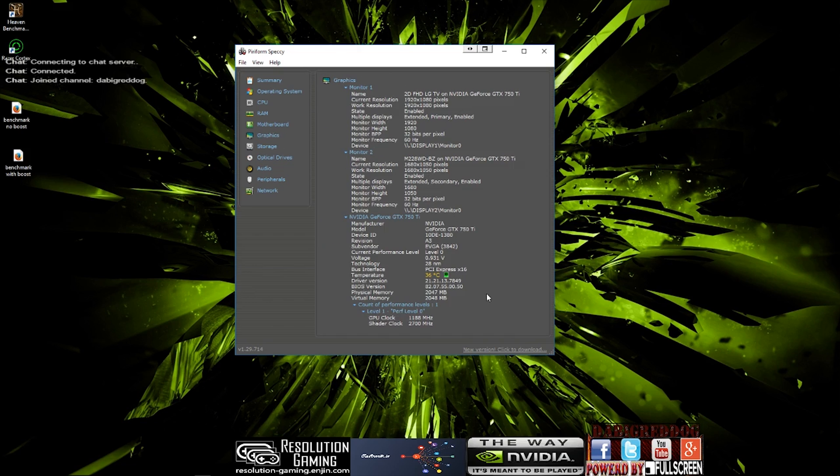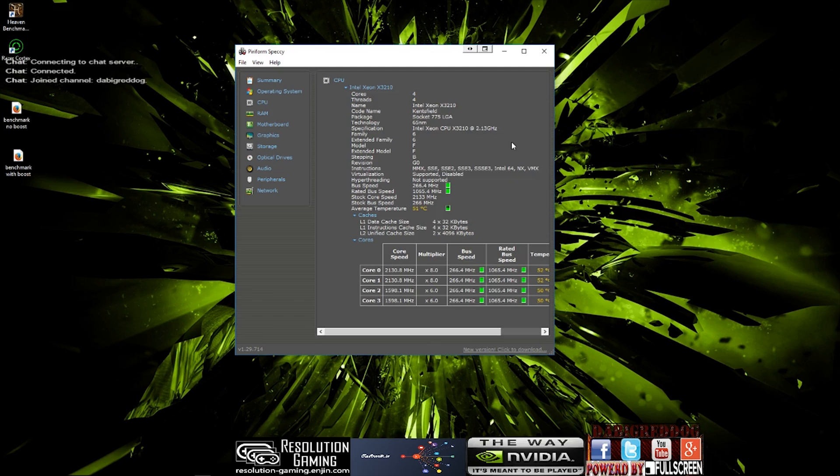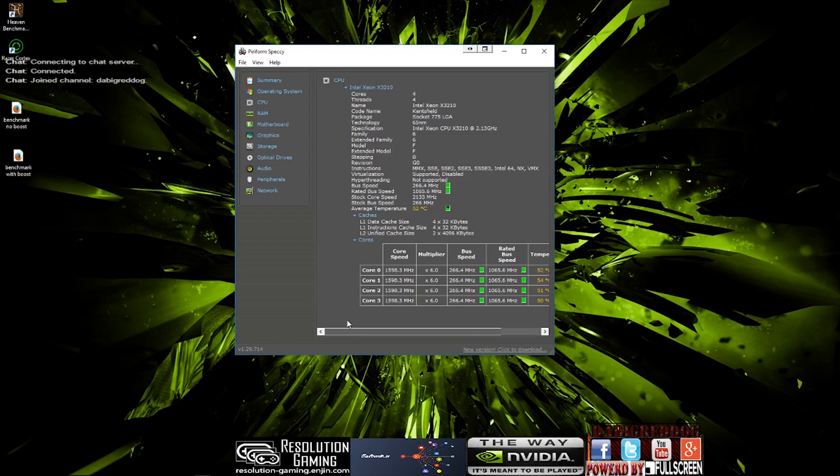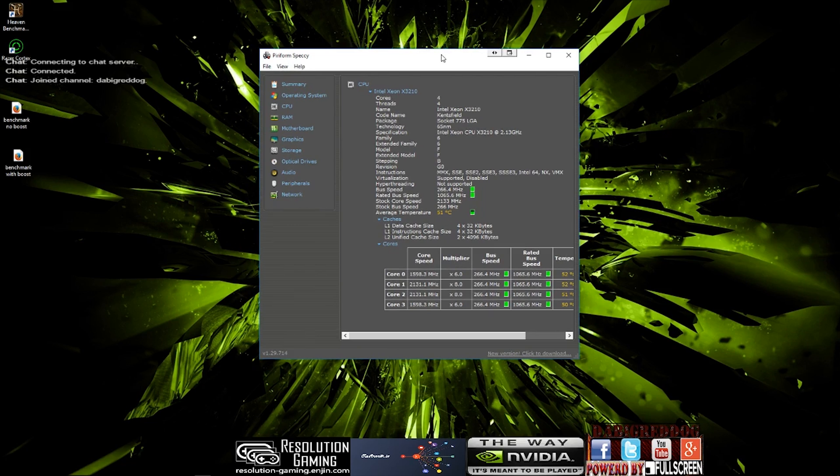There are some specs on the graphics card if you want to have a quick look. There is no overclock running, just the boost clock. The CPU is quad-core, running at 2.13 GHz, no overclock at all. It is currently sitting at about 50 degrees across the board — that is from testing before, and we are also recording at the moment. We are going to be testing this on a higher-end system as well — an 8-core with the same graphics card — so let's get right into it.